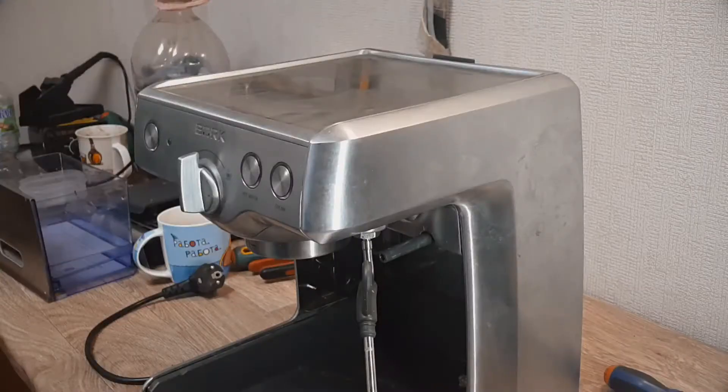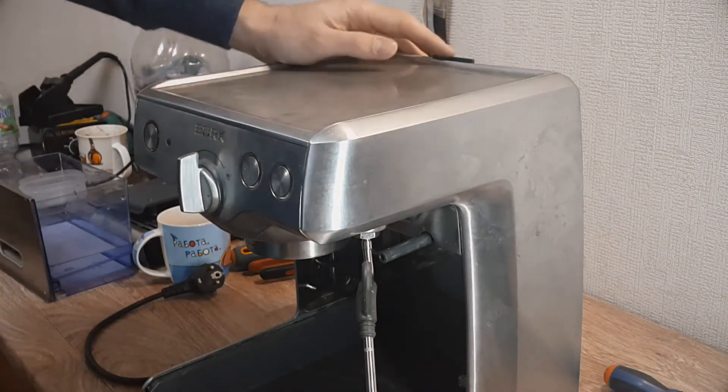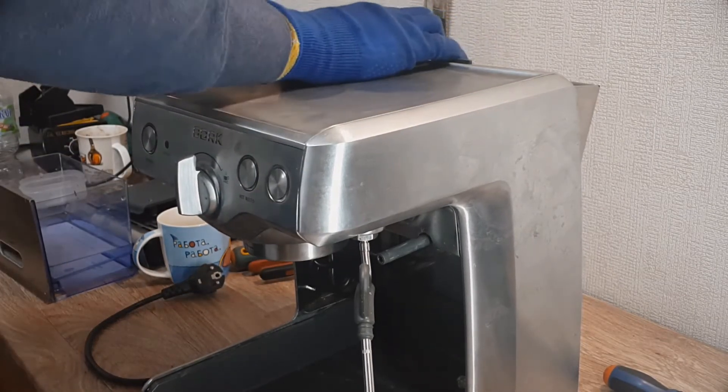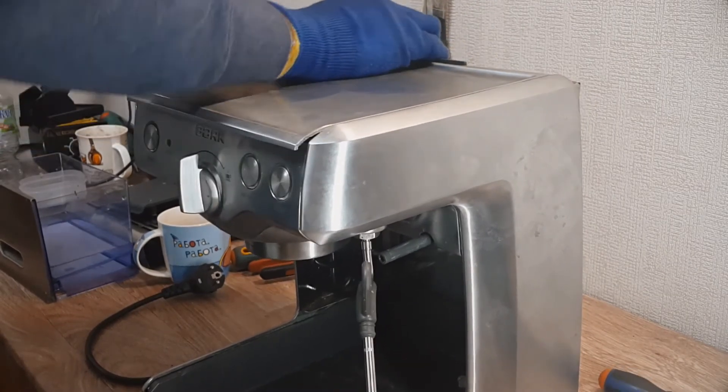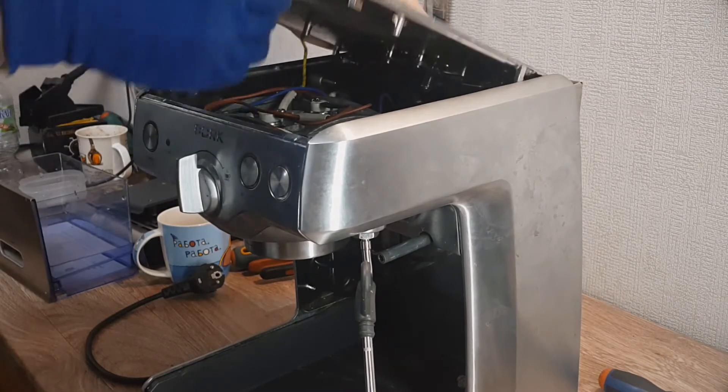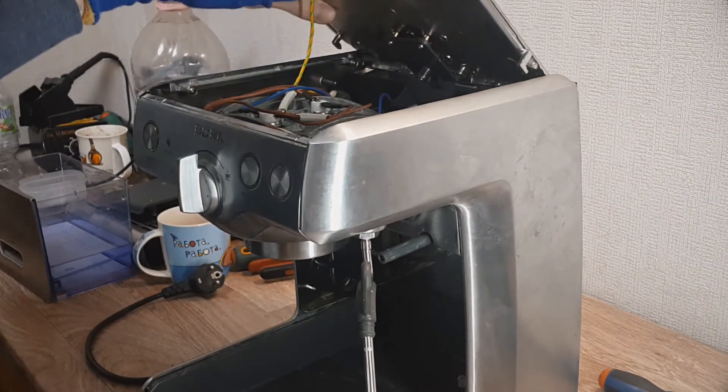After this you need to open the back door, pull the cover to yourself, and release the top cover. Then pull it up.